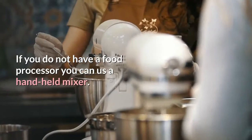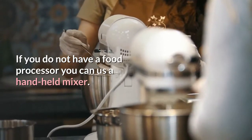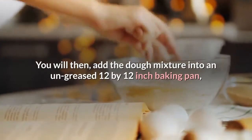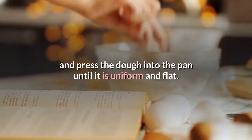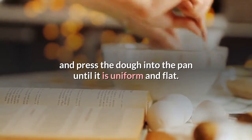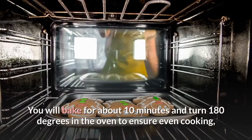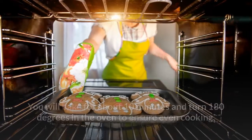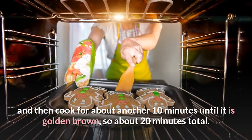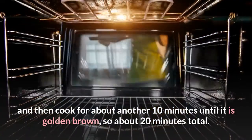If you do not have a food processor you can use a handheld mixer. You will then add the dough mixture into an un-greased 12 by 12 inch baking pan and press the dough into the pan until it is uniform and flat. Bake for about 10 minutes, then turn 180 degrees in the oven to ensure even cooking, and cook for about another 10 minutes until golden brown — about 20 minutes total.